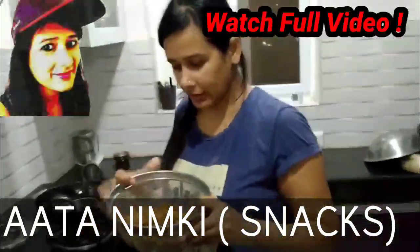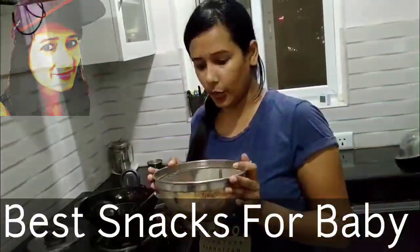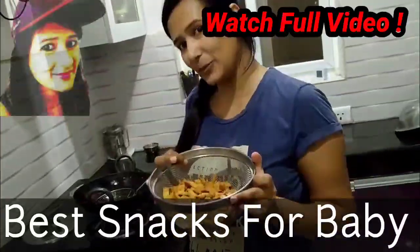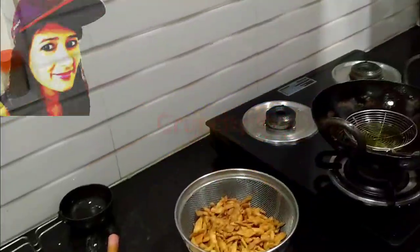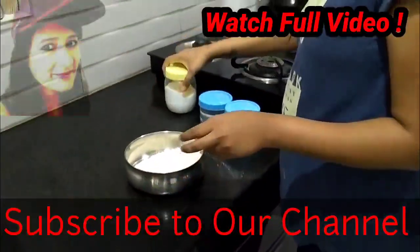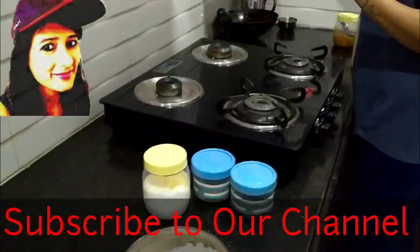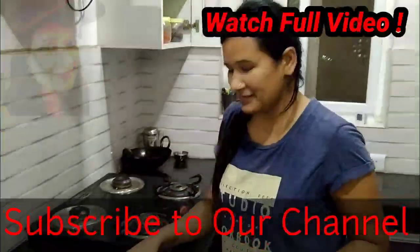Hello friends, welcome to Eklavayv Studios kitchen. We have made snacks for the first time and this is a very good snack for kids. Today we will talk about Rashmin who is the actor here.